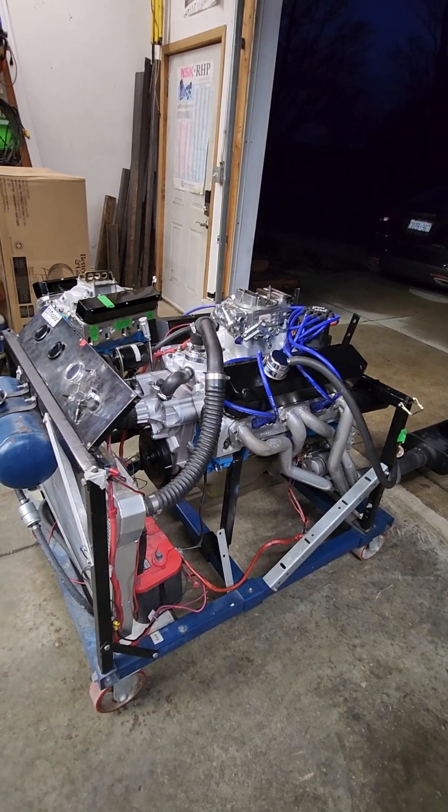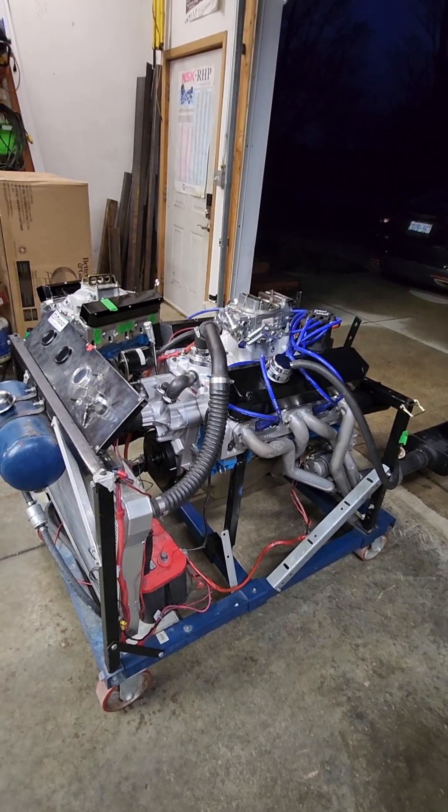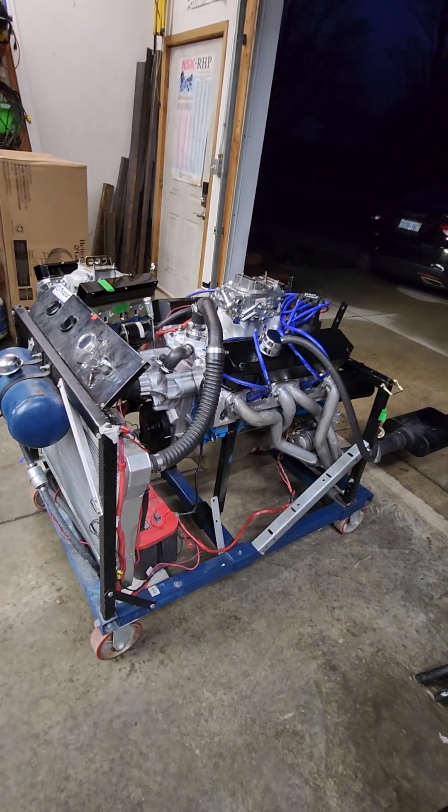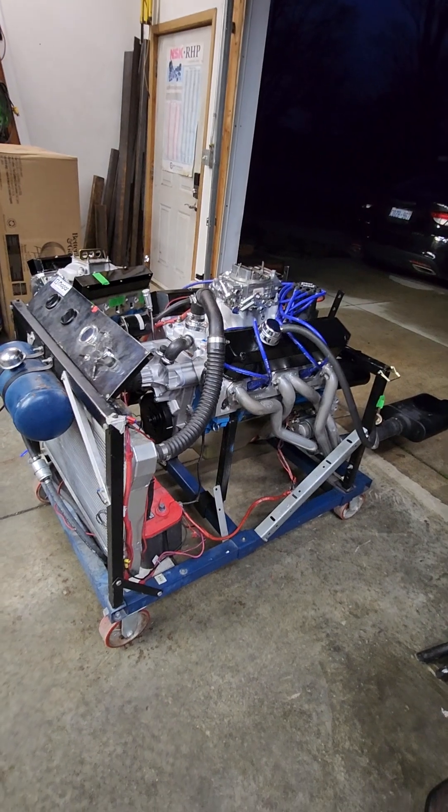It is really an almost identical build, as close as I can get to keeping the compression the same and all that. The difference is just the heads and the pistons, to keep the compression the same.